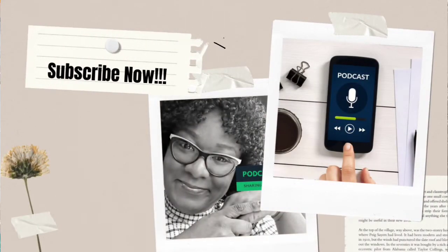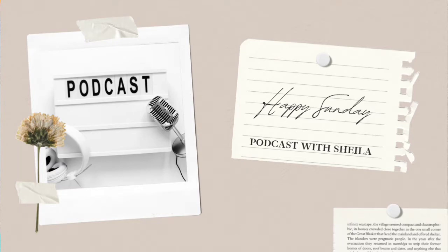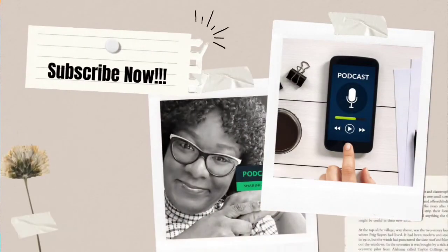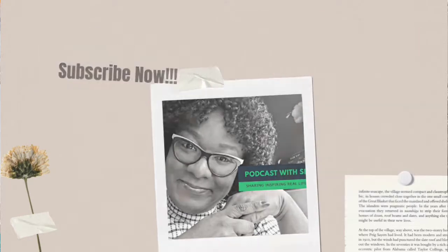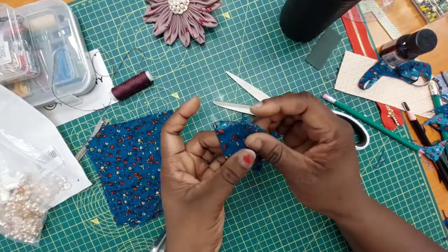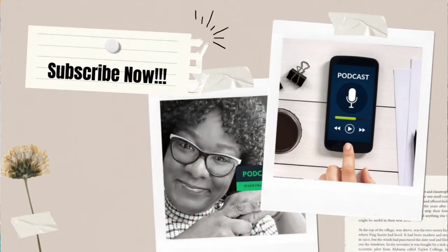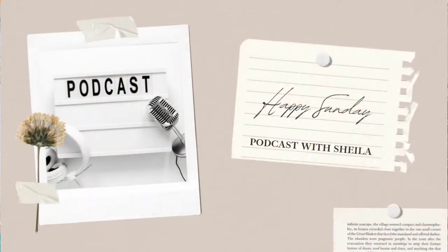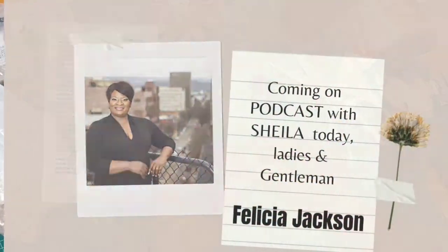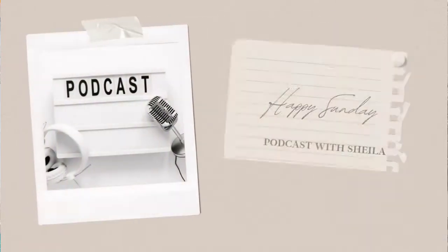You can also find Podcast with Sheila on YouTube. On the podcast, every week we host a special guest — people who have done something remarkable in their life or have a very inspiring life experience or story they'd like to share. I believe life is a classroom and we learn daily as we live. Every experience teaches us something new, and as we allow ourselves to go through that experience, we come out better people.